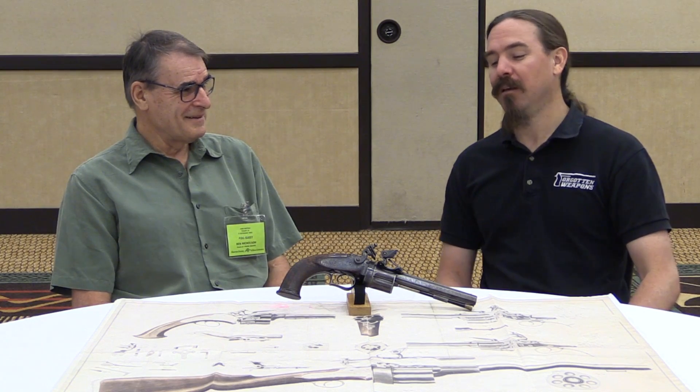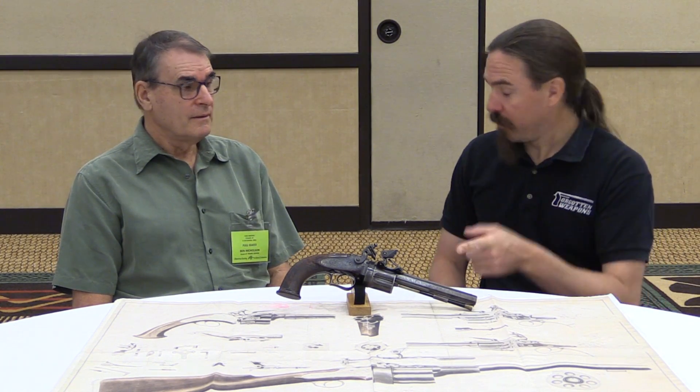This second model came in three versions: the long gun — rifle or smoothbore — the pistol, which weighs two pounds, and then a carbine, a pistol with a detachable shoulder stock. Why don't we dig in and take a closer look at this, pull it apart, and show people how this actually works?